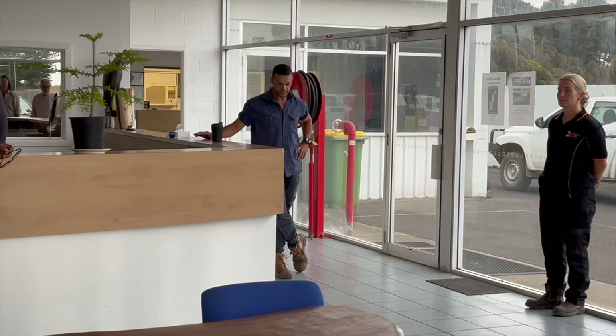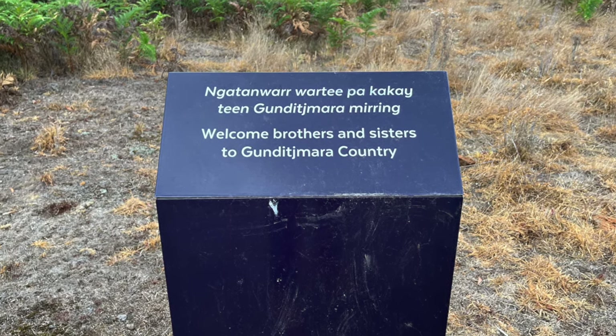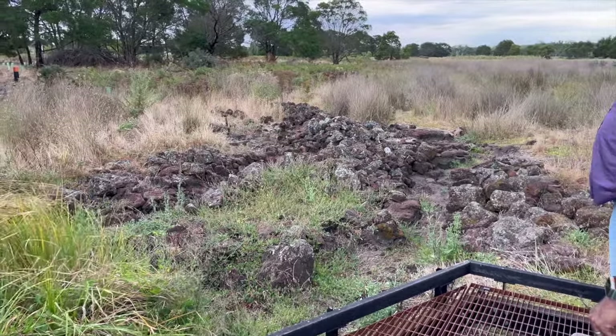The visitors then acknowledge the welcome by stating a short declaration called an Acknowledgement of Country, in the form of acknowledging the people of that country, and in more formal events, paying respect to their leaders — past, present, and future.